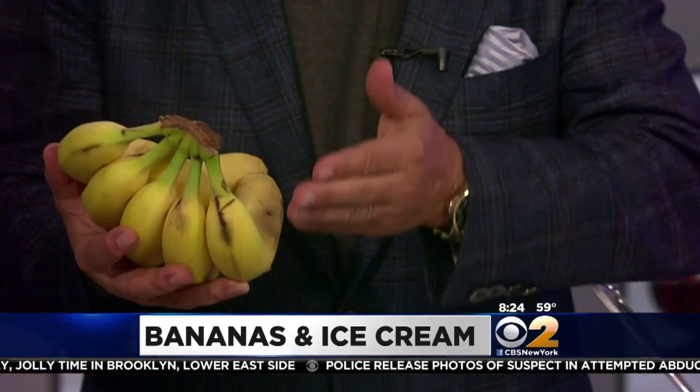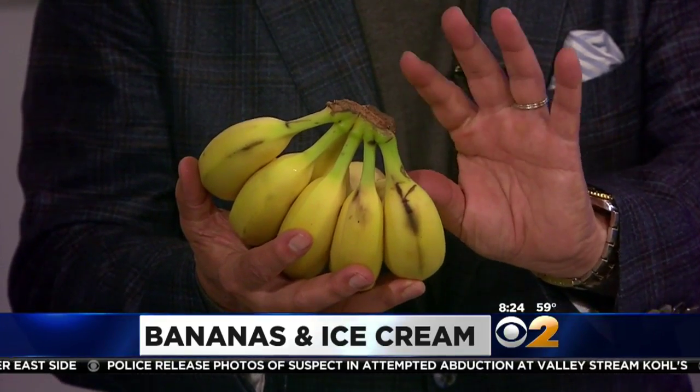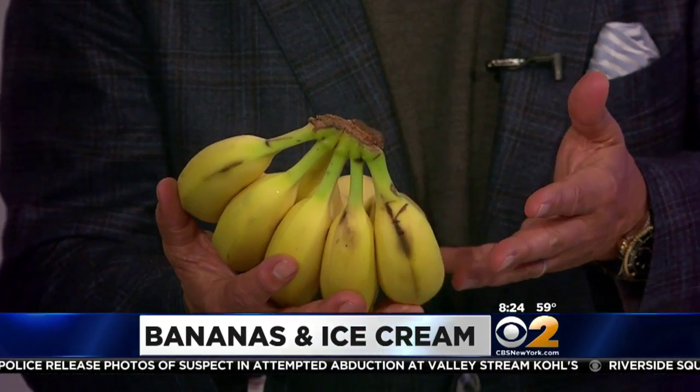The dessert you're making with bananas and ice cream with a little bit of butter and brown sugar is fabulous. But a quick tip on bananas when you buy them: make sure they're at least 80% yellow. Very important. A little green on the stem is okay, but not too green all the way through.